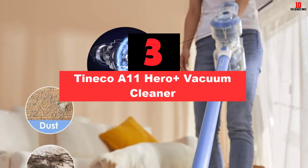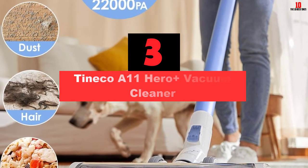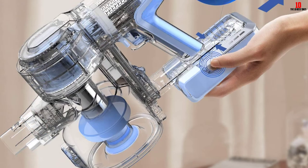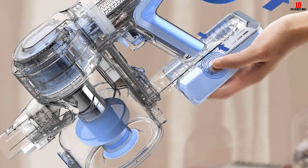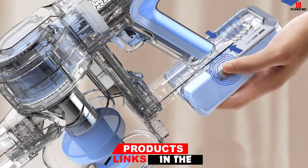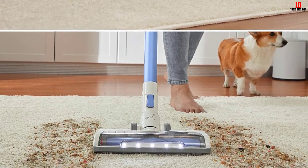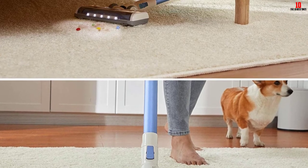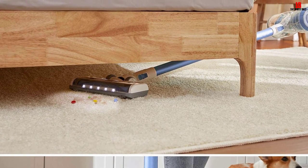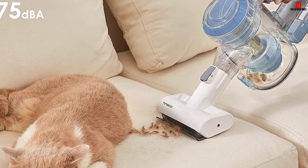At number three, we have the Tineco A11 Hero Plus Vacuum Cleaner. Stick vacuum cleaners aren't particularly known for holding onto a charge for very long, especially when you activate high-power mode. But all that changes with the A11 Hero Plus from Tineco. You don't just get one but two batteries that supply up to 30 minutes of cleaning each in standard mode — one can sit in the charger while the other is attached to the Hero Plus. The four-stage filtration ensures everything that gets sucked in will not exit through the exhaust, unless the plastic dust canister cracks. Overall, the A11 Hero Plus is a high-value stick vacuum for those who can't shell out the money for a Dyson.